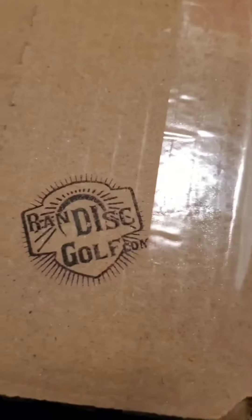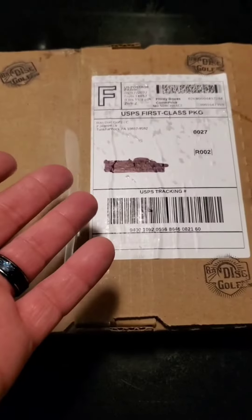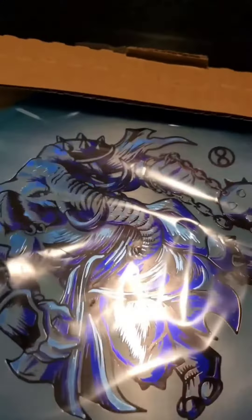From RAND Disc Golf. Let's open it up. What am I waiting for? Oh yeah, check that out.